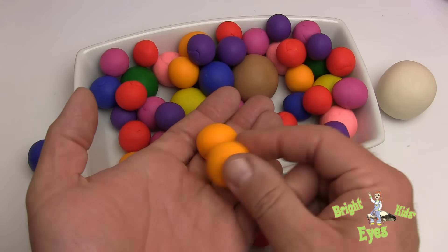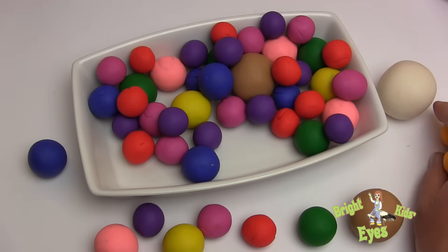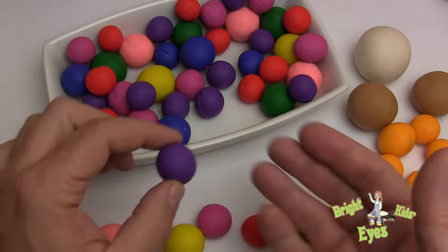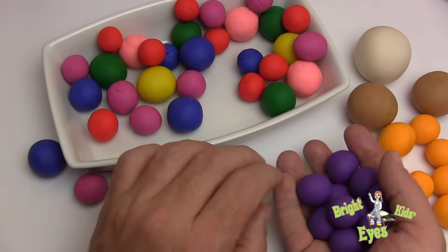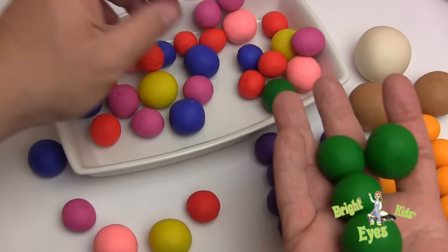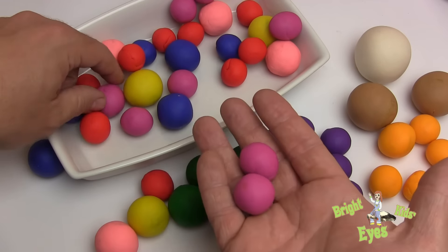Now let's put them in different groups according to their colors, and now let's count them. Blue, blue, blue, blue, blue, blue.